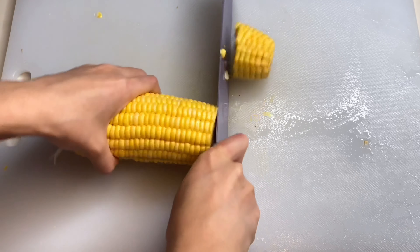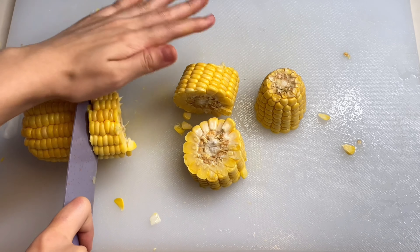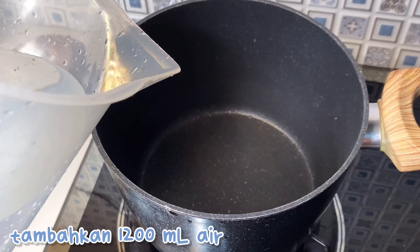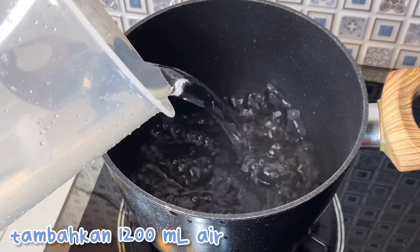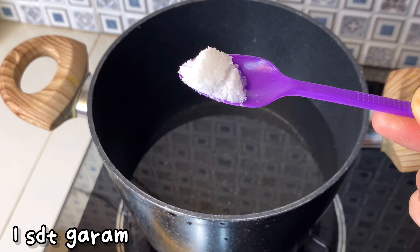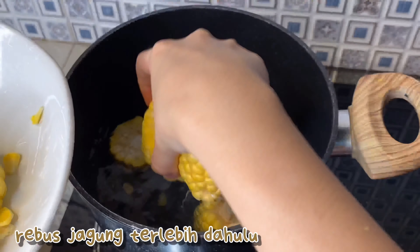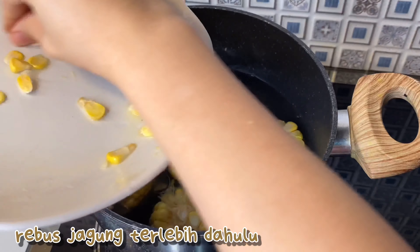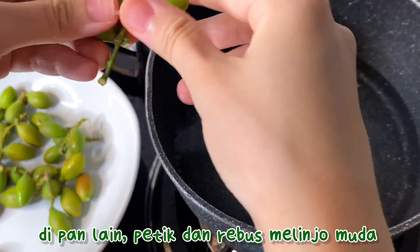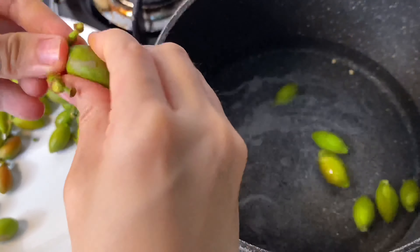Next kita akan potong jagung menjadi beberapa bagian. Kemudian kita akan rebus jagungnya dulu. Masukkan 1200 ml air, kemudian panaskan, lalu rebus jagung. Tambahkan 1 sendok teh garam. Kemudian kita rebus dulu jagungnya. Kalian bisa rebus melinjonya di pan lain — kalian petik dulu, kemudian direbus bersamaan dengan jagung tapi beda pan.